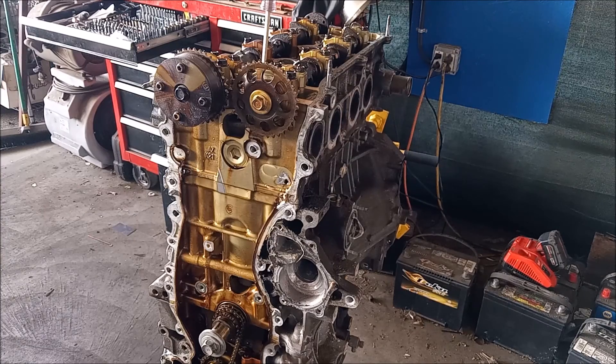I've started breaking down this engine. I removed the timing cover, I removed the valve cover, I removed the timing chain and the principal timing chain. I have to remove the oil pump and the secondary timing chain, but to do that I have to remove the oil pump first. And right now I'm going to remove the camshafts.